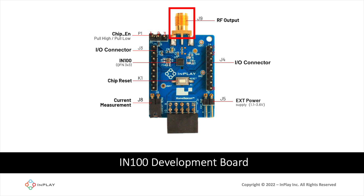J9 is the RF output — the SMA connector for connecting an external antenna. Finally, J5 controls the external power. This is a way to power the development board using an external source instead of a battery, and it accepts a wide operating voltage range from 1.1 volts all the way up to 3.6 volts.